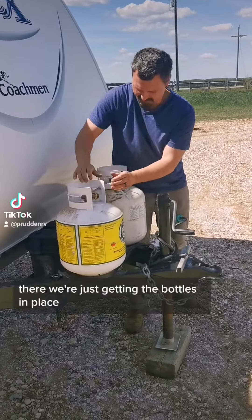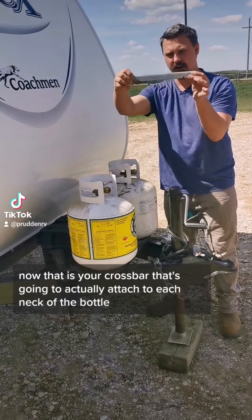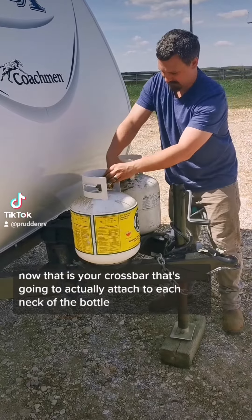Here we're just getting the bottles in place. That is your crossbar that's going to actually attach to each neck of the bottle.